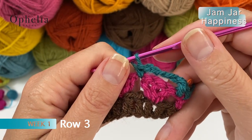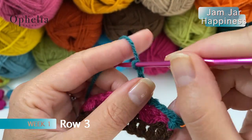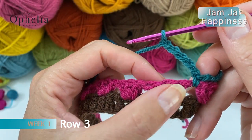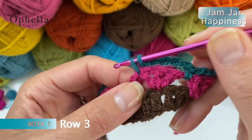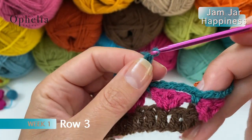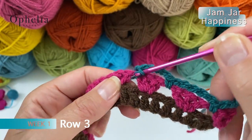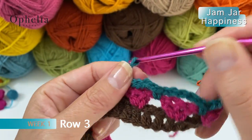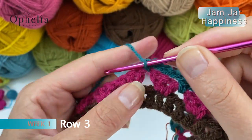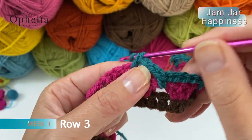Then we start our repeat. The repeat is chain 5, skip 3 stitches - you skip a cluster and work in between the clusters with a single crochet. Then you repeat this to the end: chain 5, single crochet in between the clusters. You do this until the end of the row. The last loop, as we did in the beginning, we are only going to do 4 chains. Then we skip and do a double crochet in the last stitch.